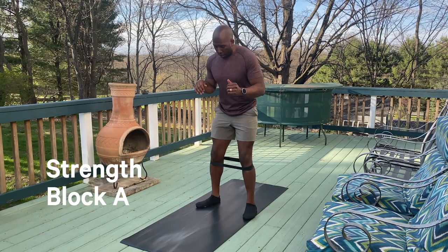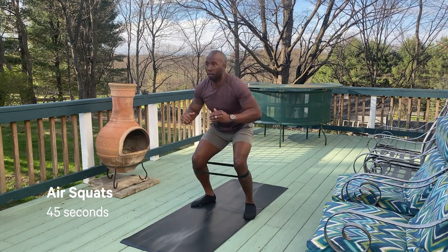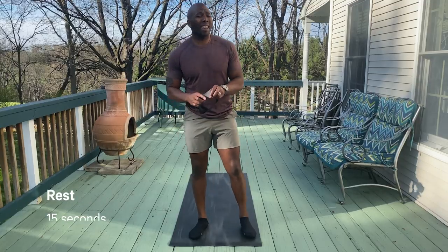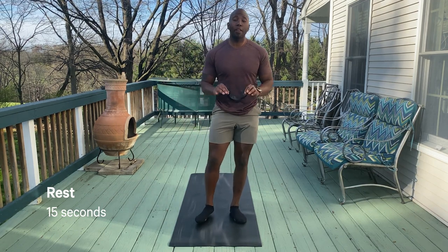The first move we've got coming up is gonna be that air squat — knees hip width apart, chest up, keeping tension on that band. If you don't have the band, don't worry, you're still adding tension in that squat. We're gonna take about a 15-second break — basically just a transition time into that second movement.